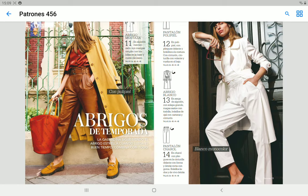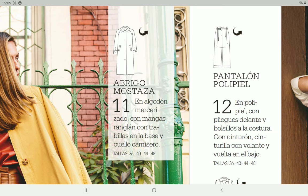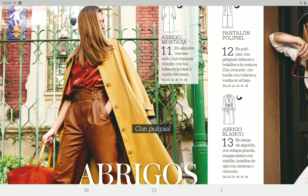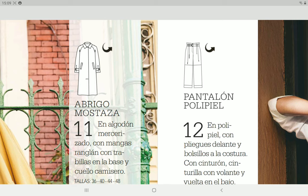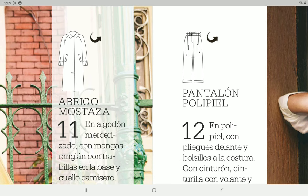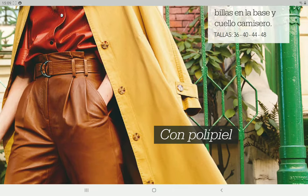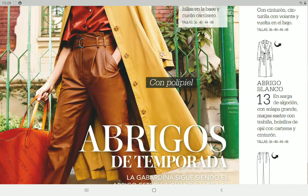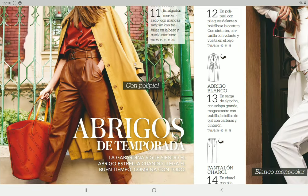Then we have some patterns that aren't really screaming summer, especially not Spanish summer. There's a trench coat made in cotton with a hidden button closure. Then we have pants with a high waist in a paper bag style waistband, made in what I suppose is synthetic leather. Every time I see this kind of fabric I think of a dress I made once that was so sweaty — definitely not a garment I'd choose for summer days in Spain.